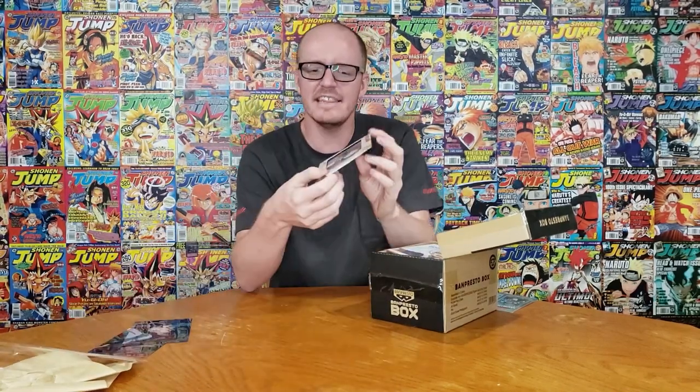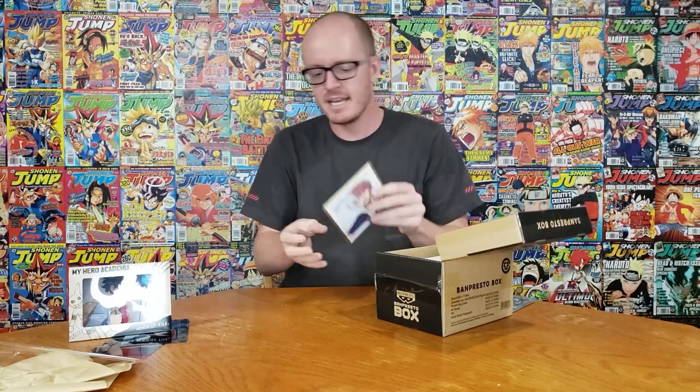That's pretty cool. Honestly, I know these are just kind of clear files, but this is some of the coolest stuff. I wish we would get more of this and less of the key chains. I would love to have a ton of these around my room just chilling — that'd be awesome.